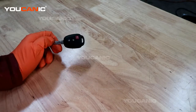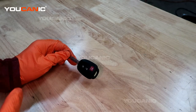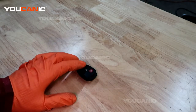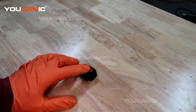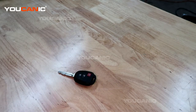Welcome to Ucanic. Today we have our key fob from our 2018 Toyota RAV4 and we're going to go over how you replace the battery in this key fob. You're going to replace the battery because when you try to hit the unlock or lock button it's not working, and you know for sure that your battery in your car still works.